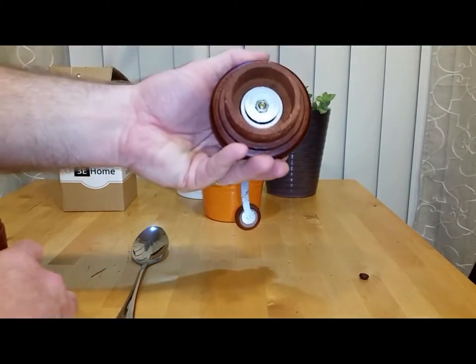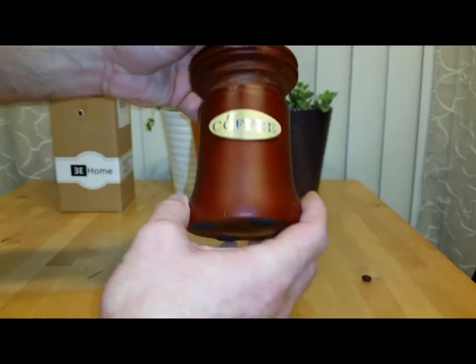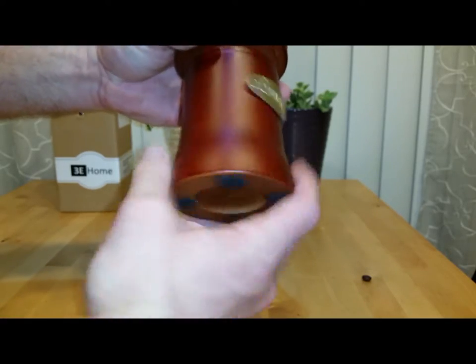It's also very functional with a grinder from the bottom side. The adjustment for whether you want a coarse grind or a fine grind is at the very top where the handle is.